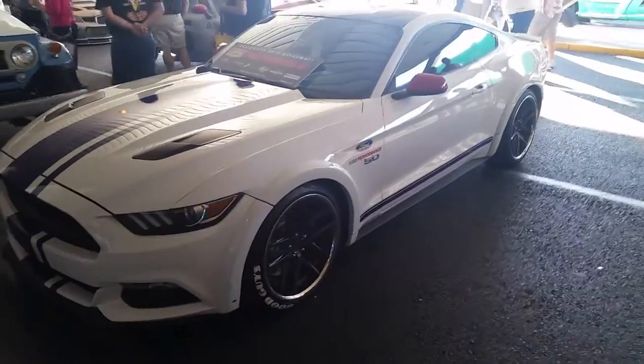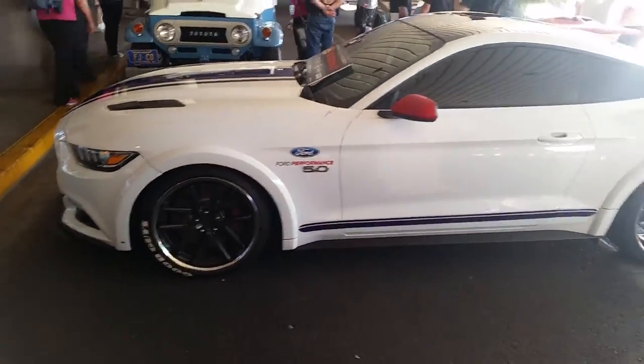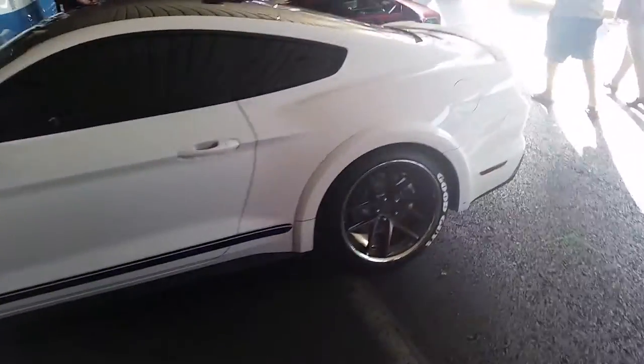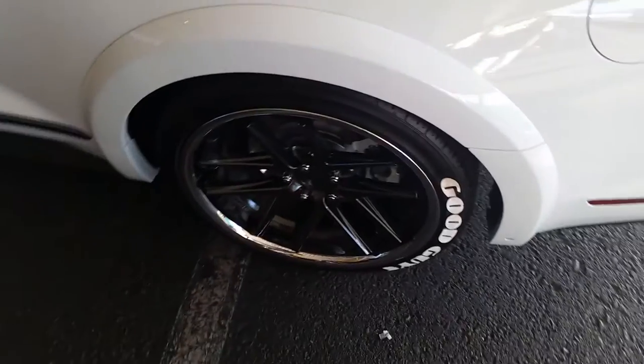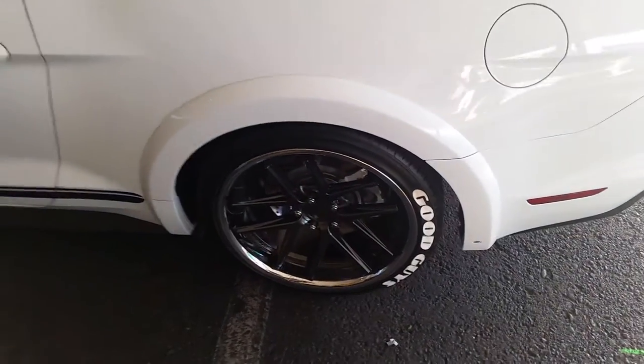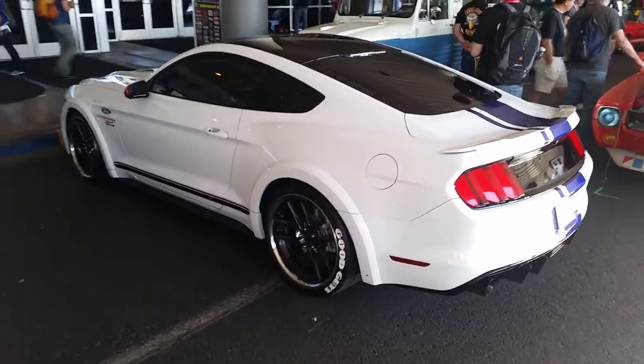Great looking wheel. They do come in 11-inch also — I would think the 11 would have been better on here, but everybody does their own thing with their wheels. You can find these Rohana wheels online at the website or call us at 877-544-8473.